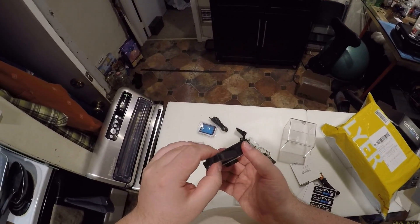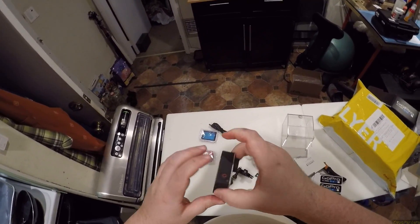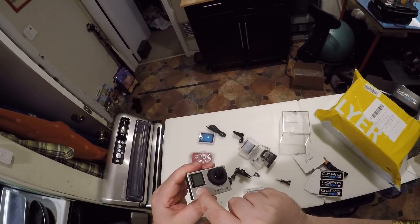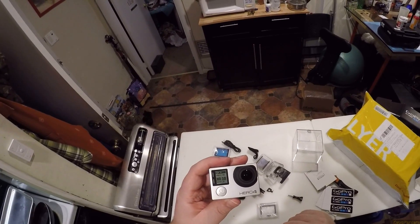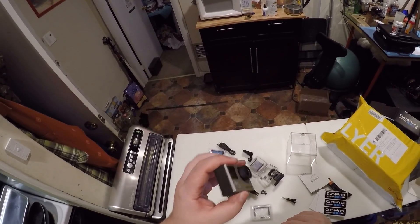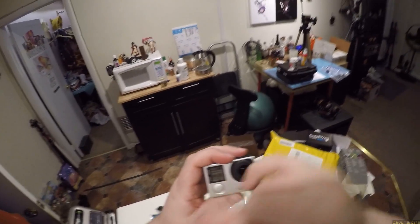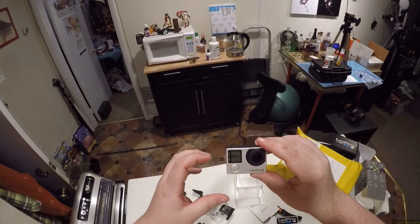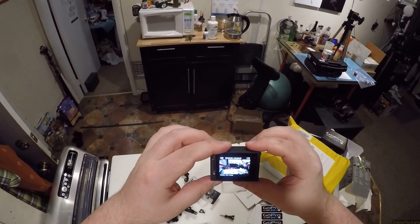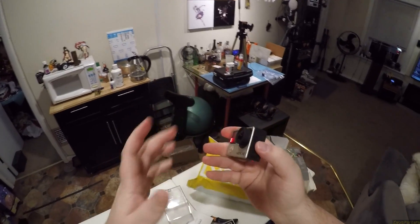I'll just see if it turns on. I don't know if this battery is charged — it probably isn't. I just want to see this baby fire up. Wow, version 1.111. Anyway, this screen is what failed on mine and it actually errored while I was doing a thing. That works. God, it feels so nice and new.